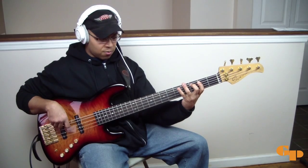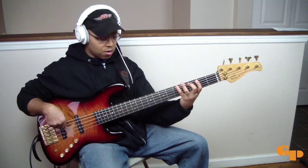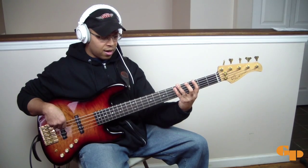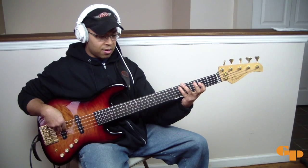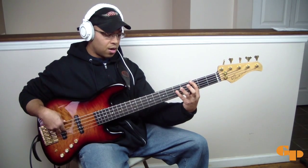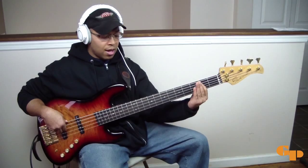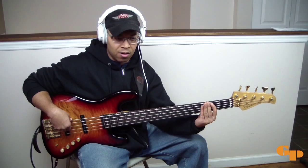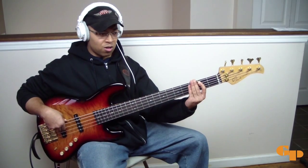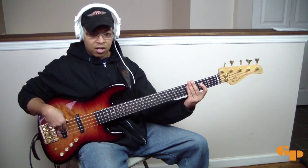Then I'm walking from the 4 to the 1 — so 4, 5, 6, 7, 1. Those notes are F-sharp or G-flat, A-flat or G-sharp, B-flat, C, and then the 1 which is D-flat or C-sharp. With that, the notes are not held really long because we want to emphasize the chugging feel — we're kind of chopping it.